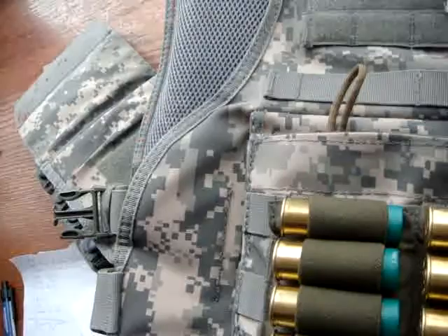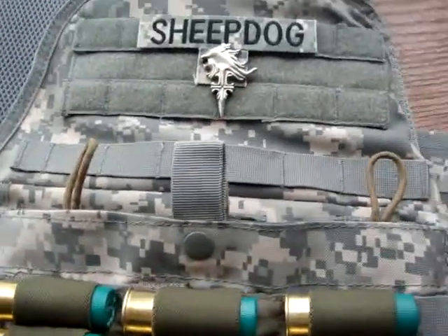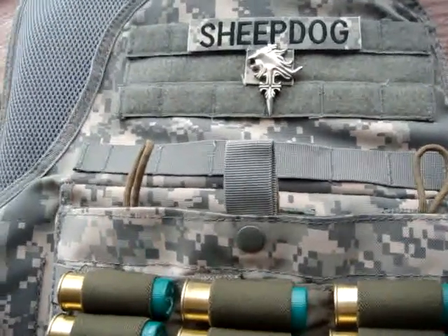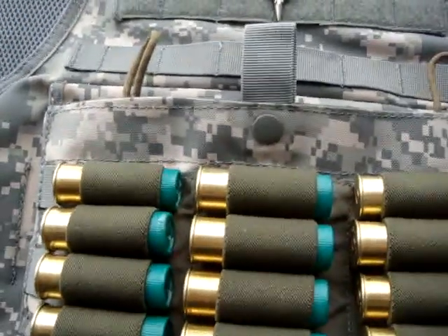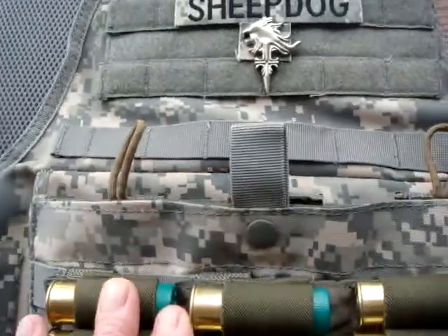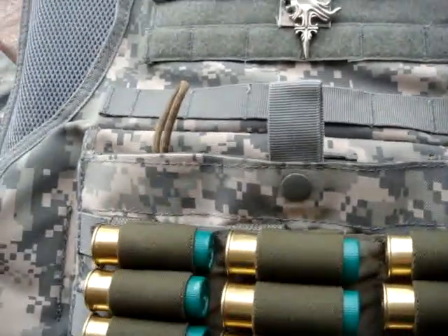So far the track record is good. I haven't had any problems with it as far as wearability and durability, minus a couple of loose strands here and there. All in all, I definitely dig it.